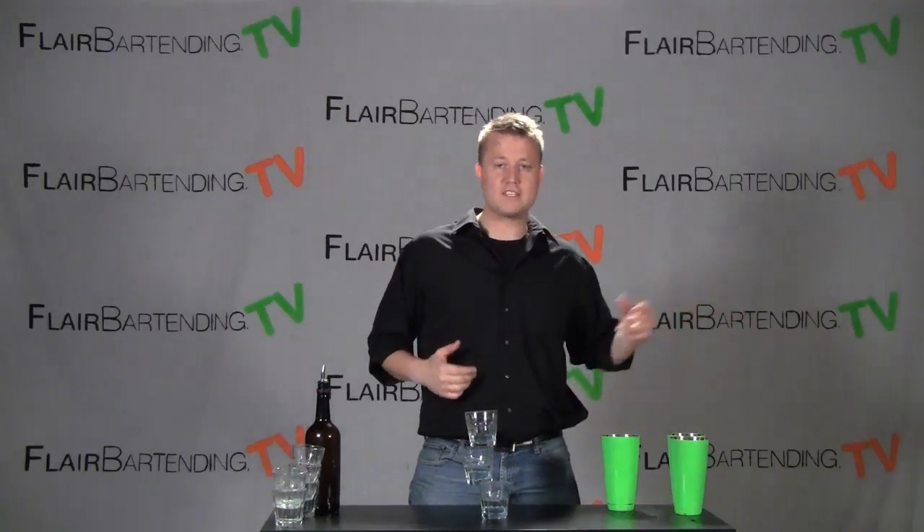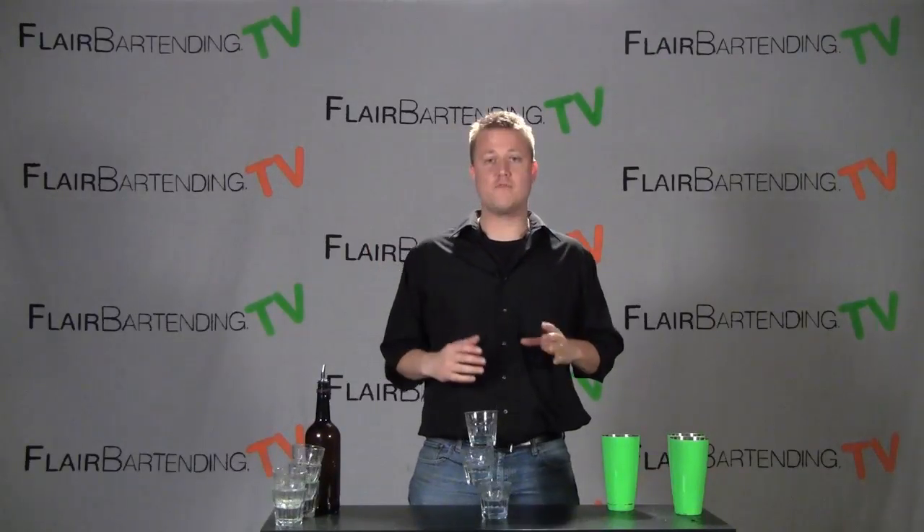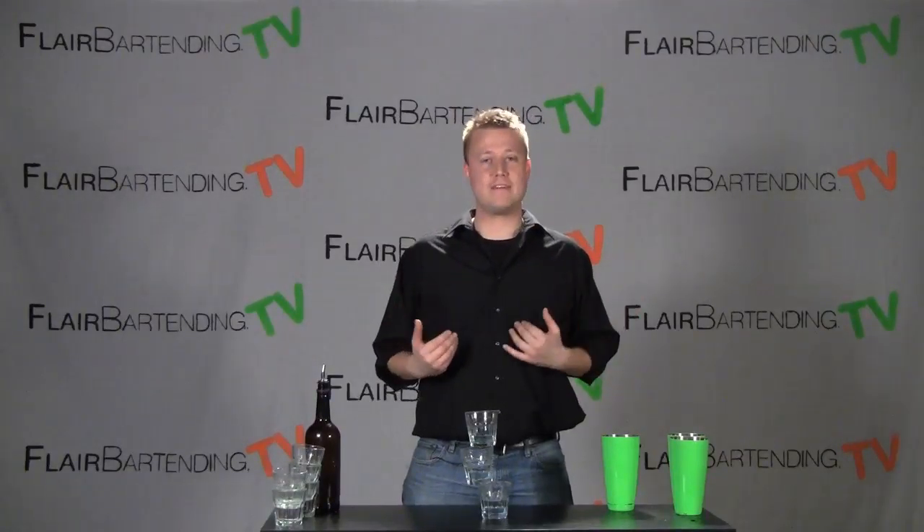So we're going to get into, after the multi-pour from the last lesson, the Shot Stack for this one. Let me show you the safe way to set this up. I like this move because it's fun and I think it looks kind of cool if someone orders two or three shots — this is a good way to serve it to them. But I don't like this move because it can be a little bit dangerous. This is one that, even if you know what you're doing, can go sideways on you. So you want to be really extra special careful with this, and I tend to only do this one with regulars who are going to be a little bit more forgiving if this doesn't work as planned.